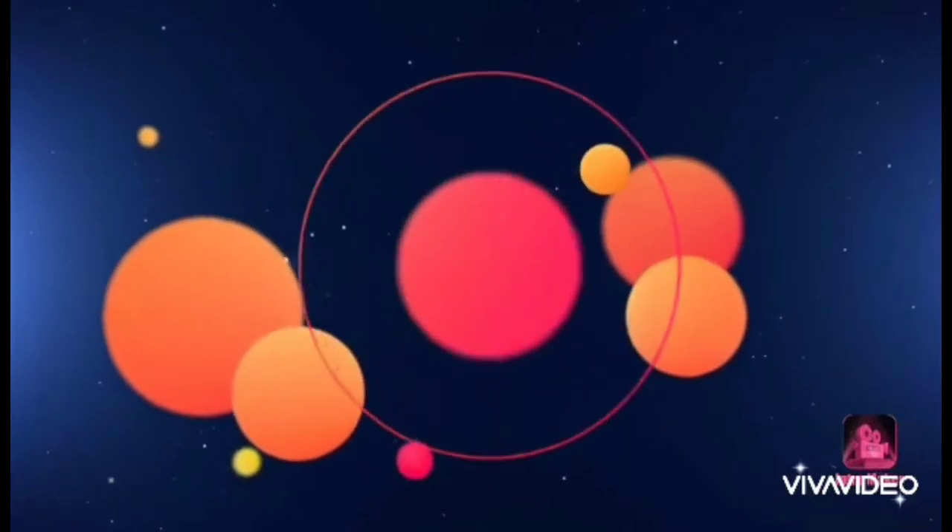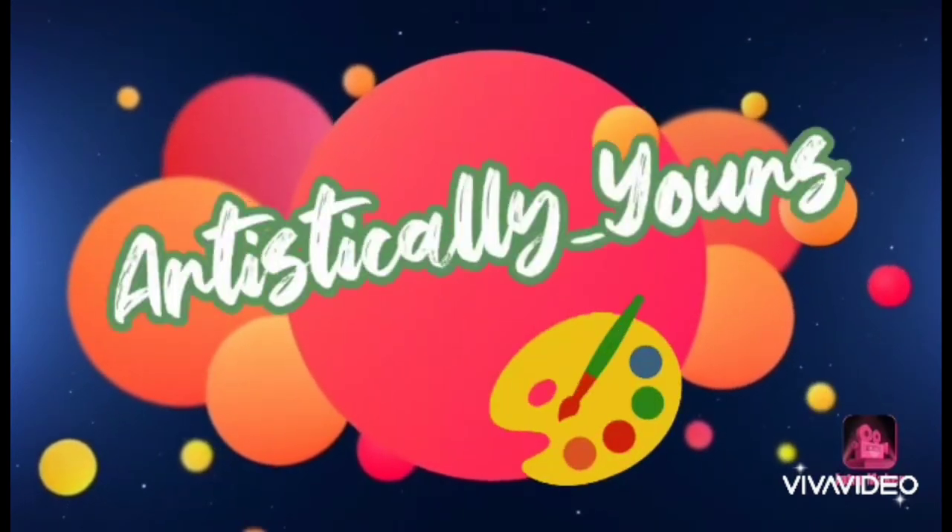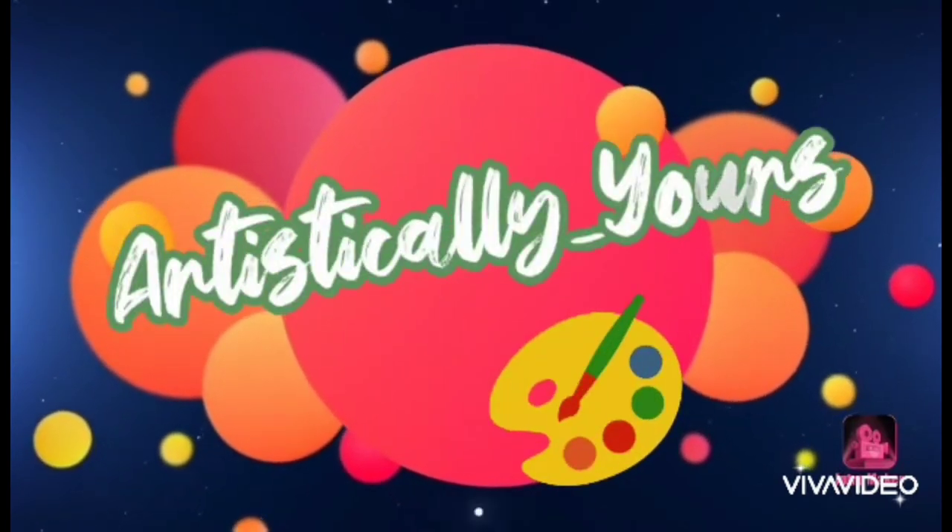Hi, myself is Swaranjali and welcome to my channel, Artistically Yours. Today we are going to draw an evening sunset. I love sunsets and the sunsets without beach is incomplete.